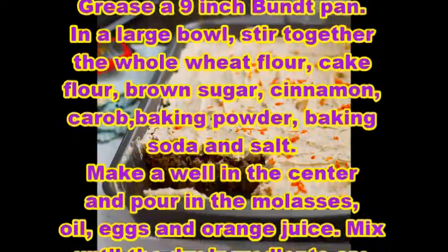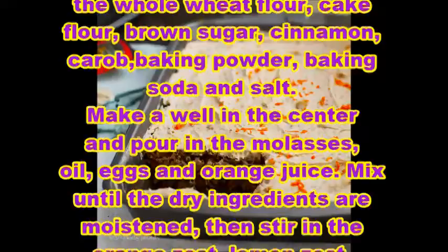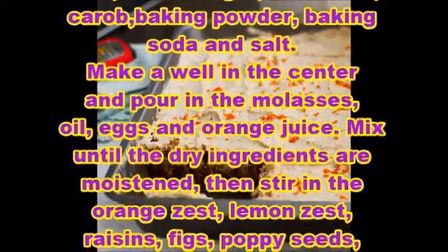In a large bowl, stir together the whole wheat flour, cake flour, brown sugar, cinnamon, carob, baking powder, baking soda, and salt.